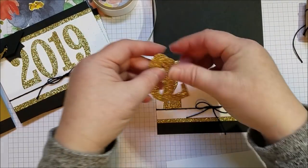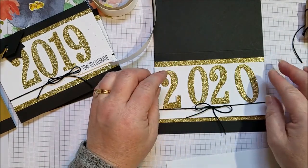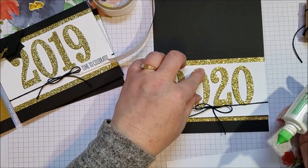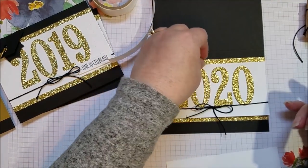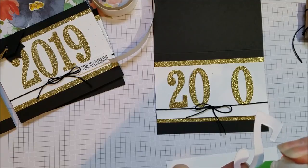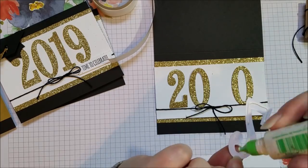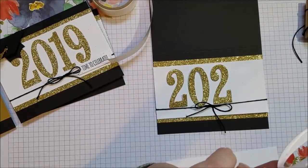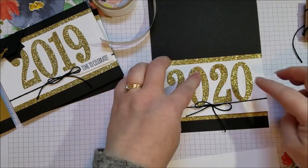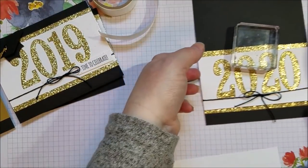To attach my letters I'm also going to use that same liquid glue. I like to lay them out and get my center ones done first. Because I already tied my Baker's twine, it kind of gives me a straight line to work off of — you can always do that at the end, but I think it's nice to have that straight line. I'm going to set this aside and stick a little block on top, and while that dries we'll make the hat.